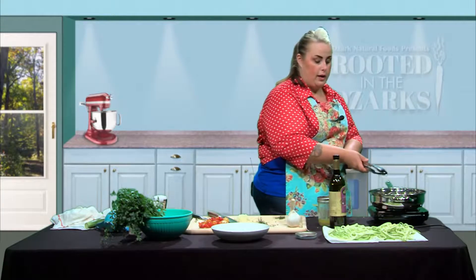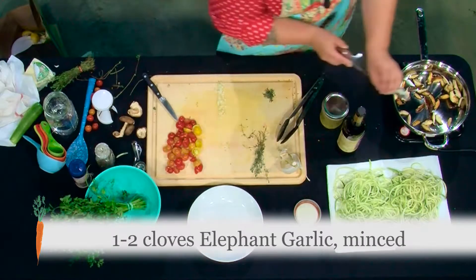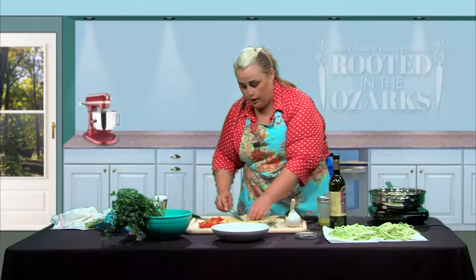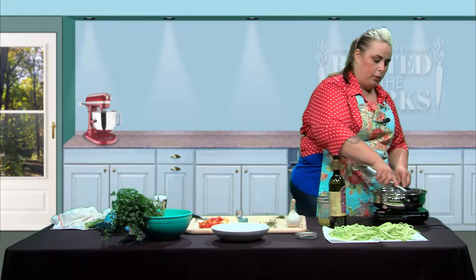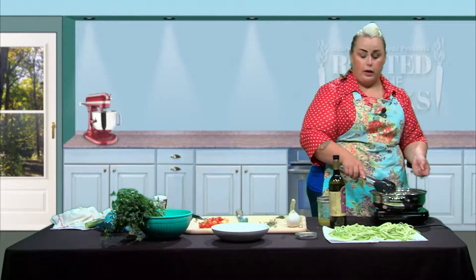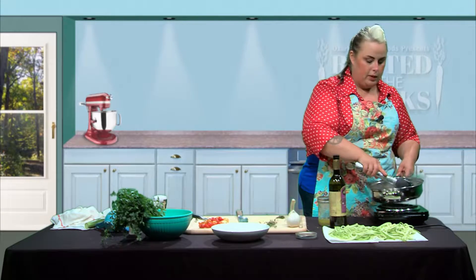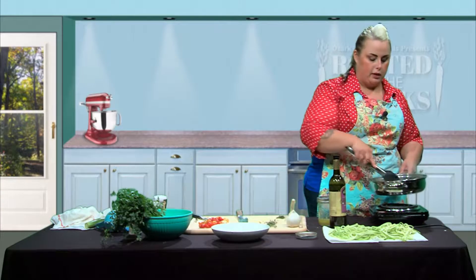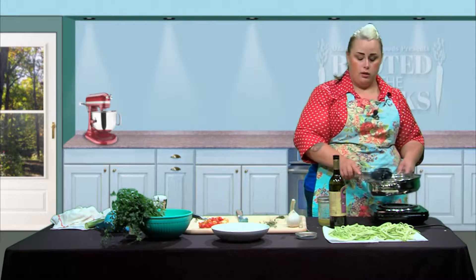Next we're going to add in our garlic. Just like with regular garlic, we want to watch it and make sure it doesn't burn — if your garlic burns in your pan you've got to start over. We're going to stir these around but we do want them to cook just a little bit before we add anything else, because we really want to bring out that garlic flavor. Sometimes I'll lift the pan off the heat as I'm stirring garlic or other delicate aromatics like ginger or shallots.